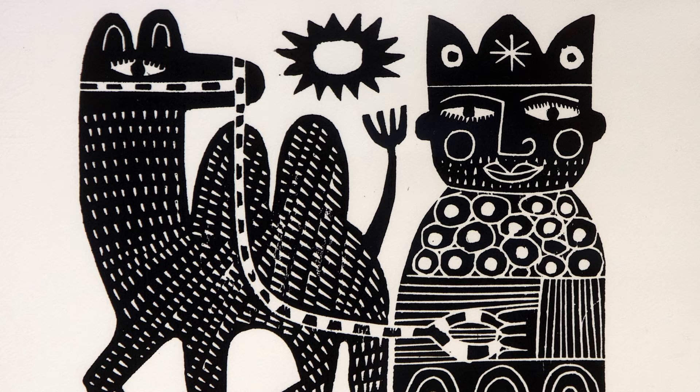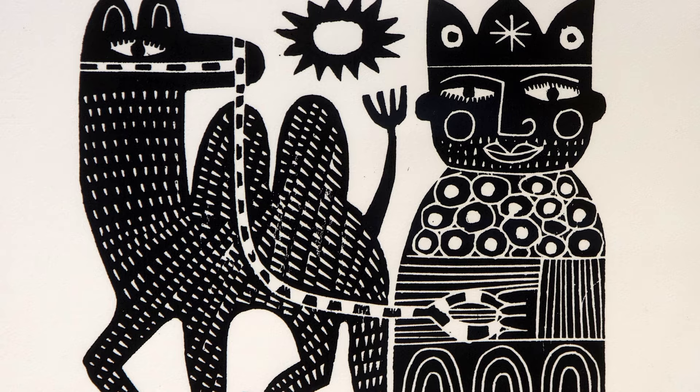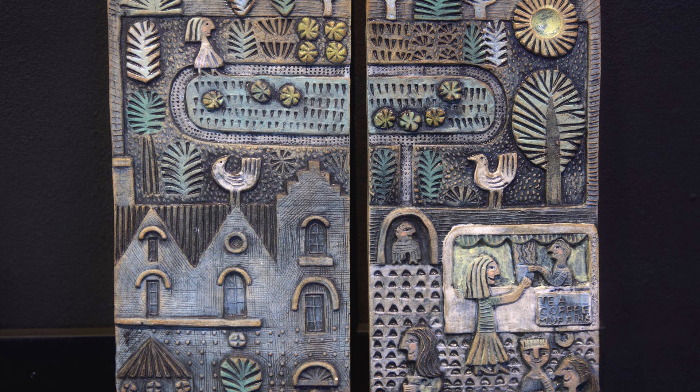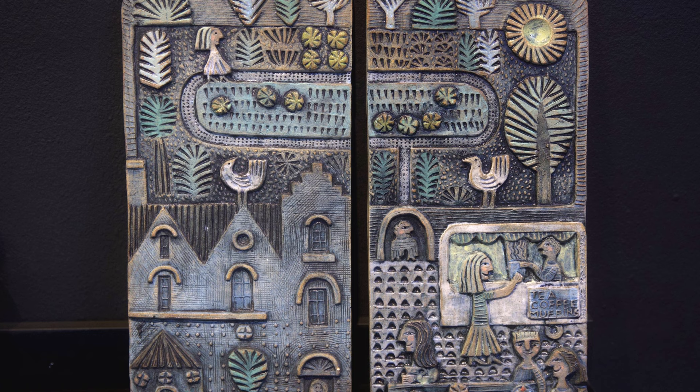I think there are a lot of similarities between ceramics and printmaking. Starting with the point that they both are non-elite art forms. The woodcut was the first art form that could be multiplied once the press was invented, so art could be available to a much bigger public than before. And the ceramics are basically tiles, and tiles have been part of our environment since ages. I really like that aspect for both media.